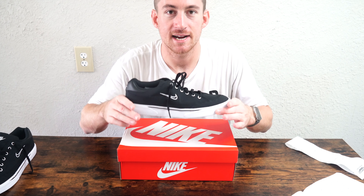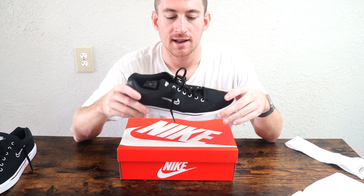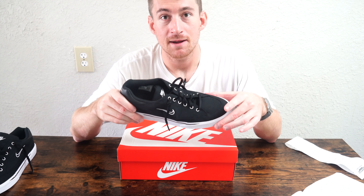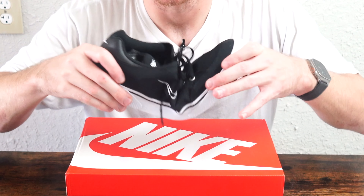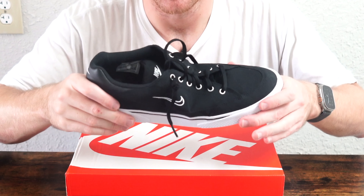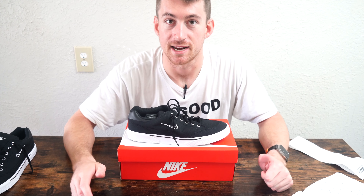Nike advertises a vulcanized construction. What I think they mean by that is already broken in — and I found that to be true. Being able to put this on and go skating or biking, you can expect to do that right away. The center of gravity is at the very center of the shoe, making it definitely a good shoe to just throw on and go skating or biking.